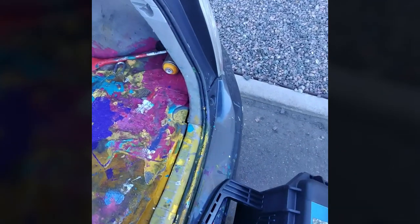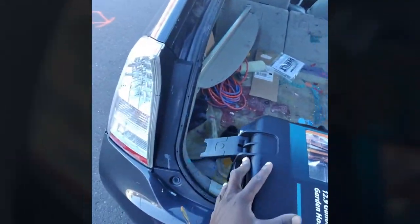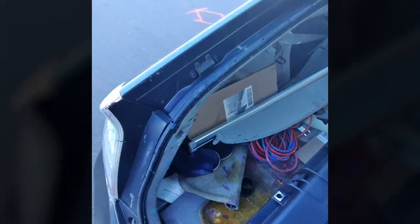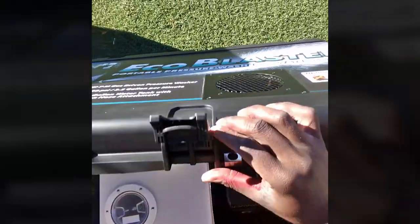The big drawback — immediately you can feel how heavy it is. This is something that kind of requires two people to comfortably move around. I'm able to get it around by myself, but I have to prop it on different things and lift it up at different angles. It easily fits in my Prius, which is great because that's where I put a lot of my tools and everything I need to repair a mural.